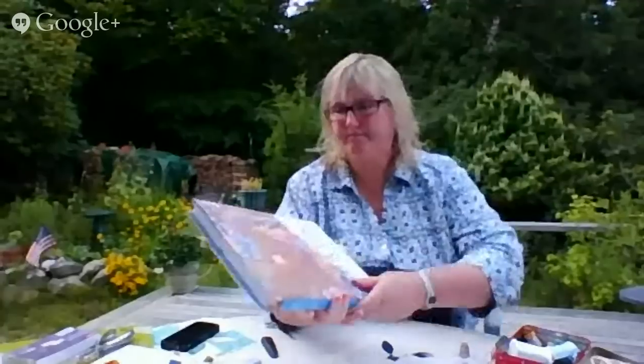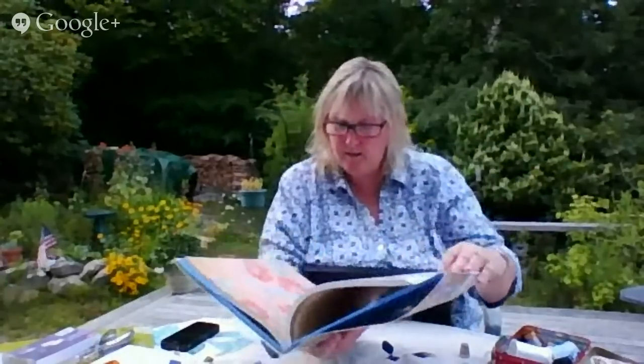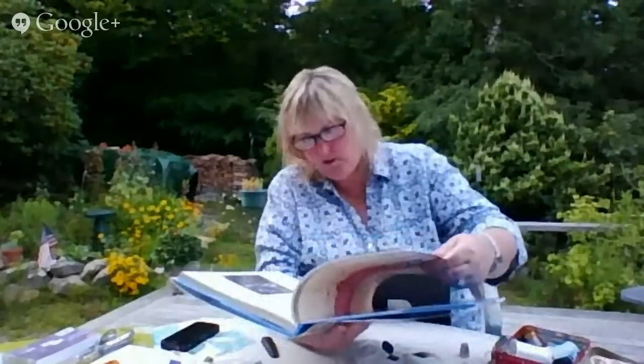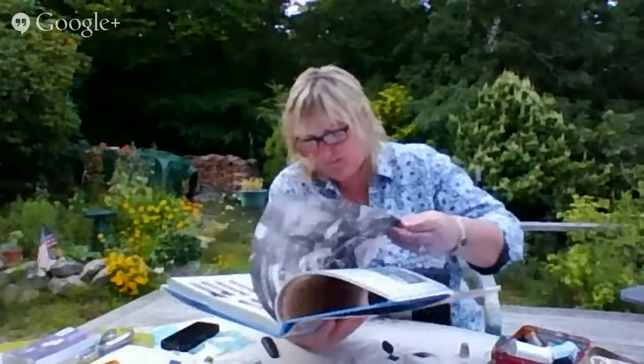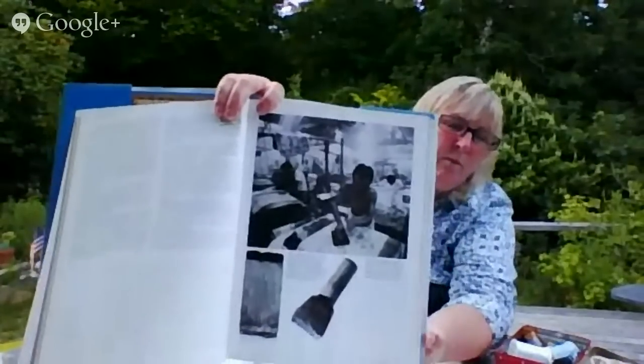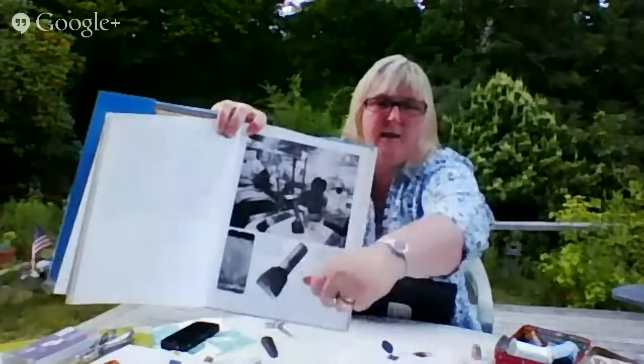I don't know much about batik other than my aunt and mother have done it with wax. All of our batiks are made with wax — you put wax, overlay more dye, and the wax prevents that dye from getting to that spot. Here in this book, they're dipping plates in wax — probably made from wood or maybe metal — and then stamping them onto the fabric, then over-dyeing it. This looks very detailed.